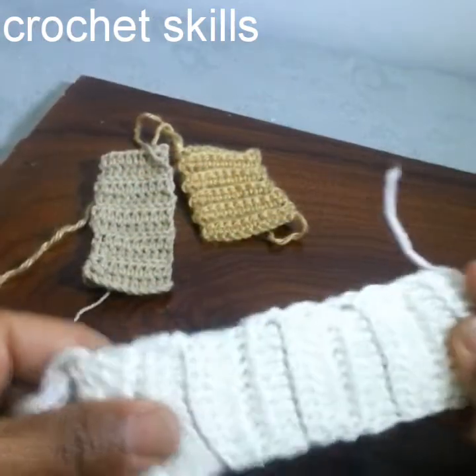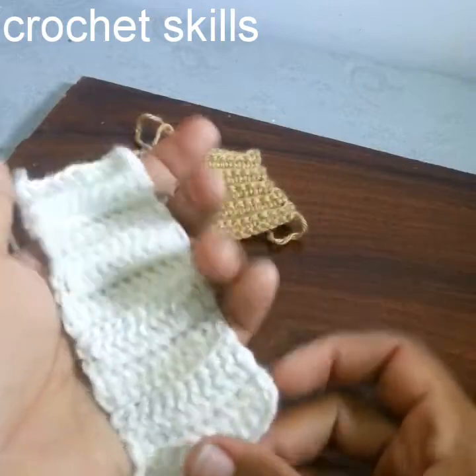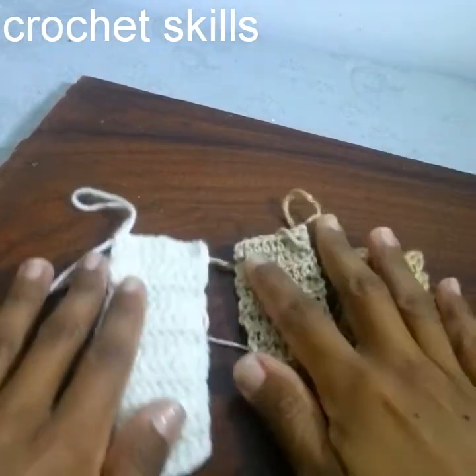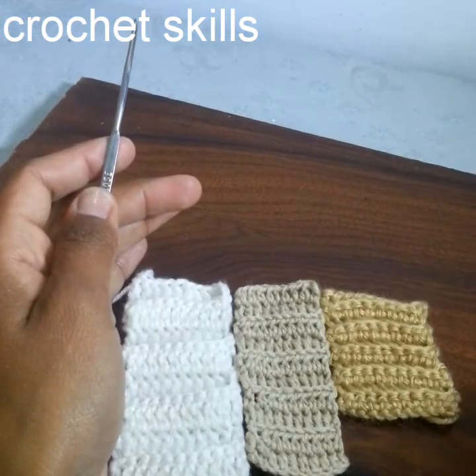I hope you can easily figure out how it will be crocheted. I hope you have enjoyed my video. Please subscribe to my channel, don't forget to like and share, and thank you for watching!